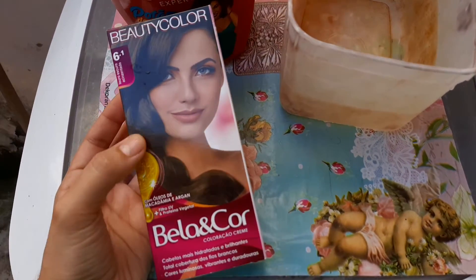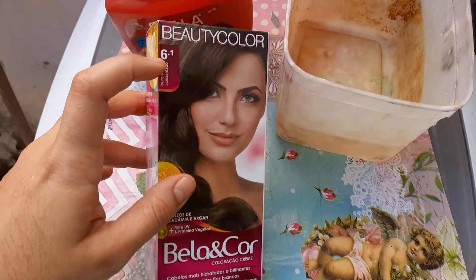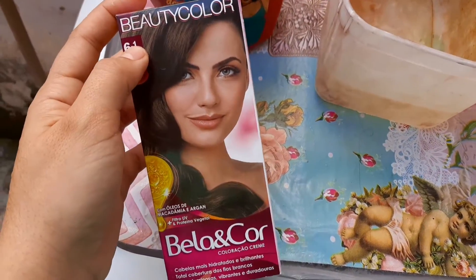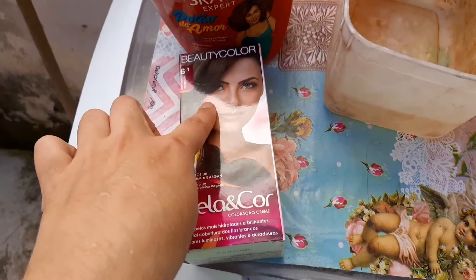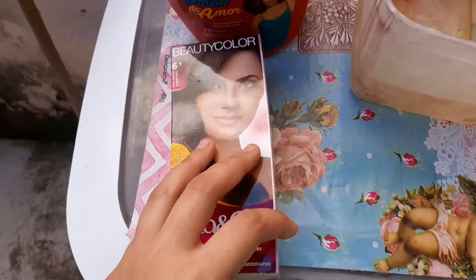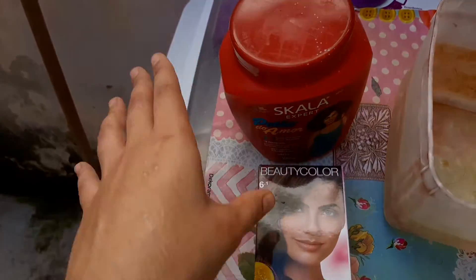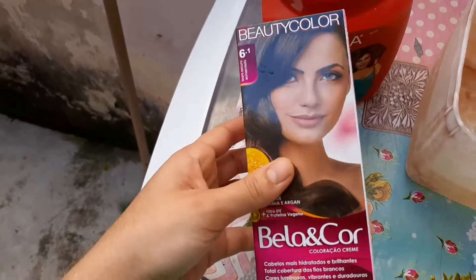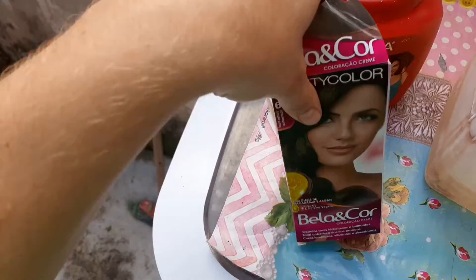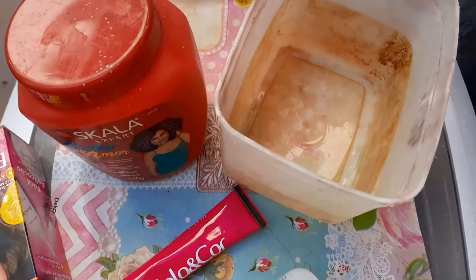Peguei a tinta. A tinta que eu vou usar é essa aqui: Beauty Color 6.1 Loiro Acinzentado. Eu compro um porque naquele tempo de ruivo, toda vida que desbota vai pro ruivo. E o 1 é cinza, então ajuda a tirar o ruivo. Mas mesmo assim, quando desbota, ainda tá indo pro ruivo. Eu detesto. Vou passar esse creme pra proteger meu rosto, pra não manchar. Apesar que essa tinta não mancha muito. Ela é ótima, gente. Paguei sete e pouco nela. E ela não resseca o cabelo. Ela é maravilhosa. Vem só a emoção mesmo, a coxinha e a luva. E ela é muito boa. Vou colocar tudo nesse pote e pegar o pincel.